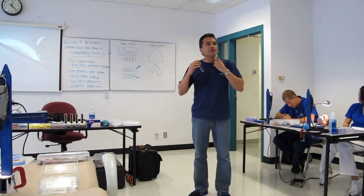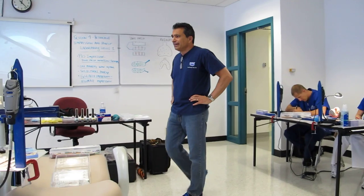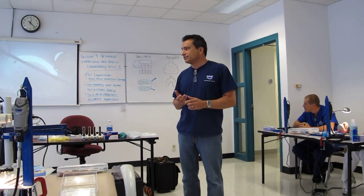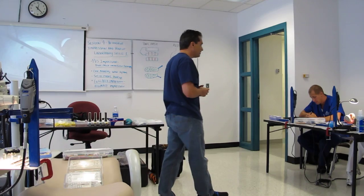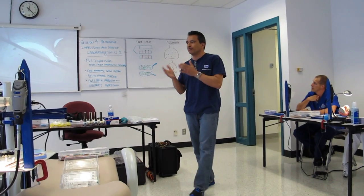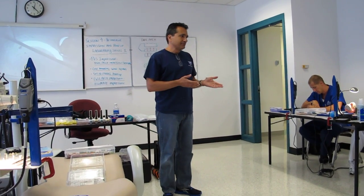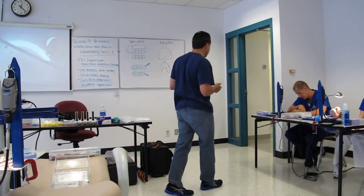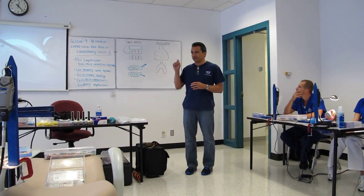Welcome to session number four, which includes impression taking and duplicating what we just created. We created the crown preparation of tooth number 30 and an inlay preparation on tooth number 2 or 31. Today we're going to stay on that side with impression taking, make a duplicate of what we've done, and our attention to detail is going to go up another notch. We want to transfer that information to a stone model, and we'll talk about the chemistry of stone and why this first step must be done properly.